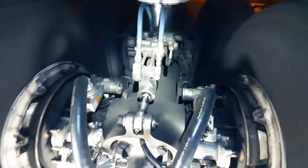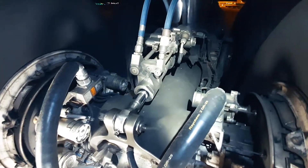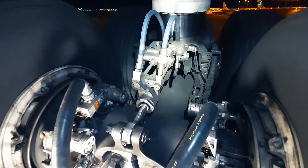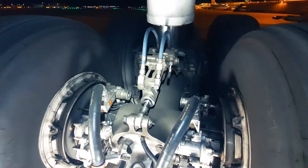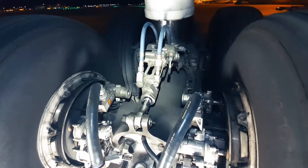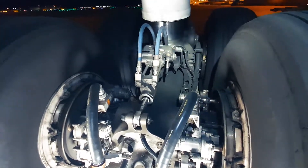When we go up a little bit we see the main landing gear truck tilt actuator. At landing, the truck tilt actuator positions the aft wheels down — this is called toes up. At gear retraction, the truck tilt actuator positions the gear with the forward wheels down, or toes down.